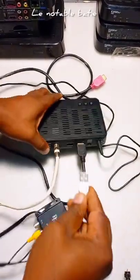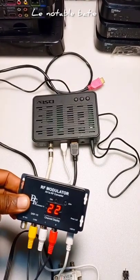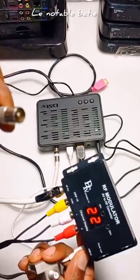This one you connect to your USB. The modulator then connects to your RF, and that goes into your TV.